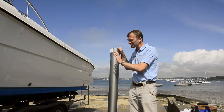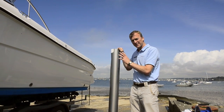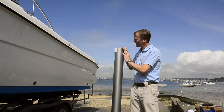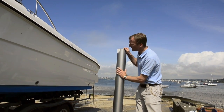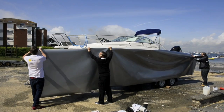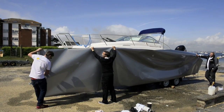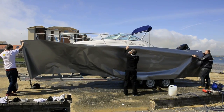This is the vinyl I've chosen to go on the boat. It's made by a company called Mactac, and I've gone for a kind of silvery grey effect, which is all currently on this big roll. They're going to unroll it and then start to apply it to the topsides of the boat, so hopefully when it's finished it will have a nice silvery grey, almost metallic effect.